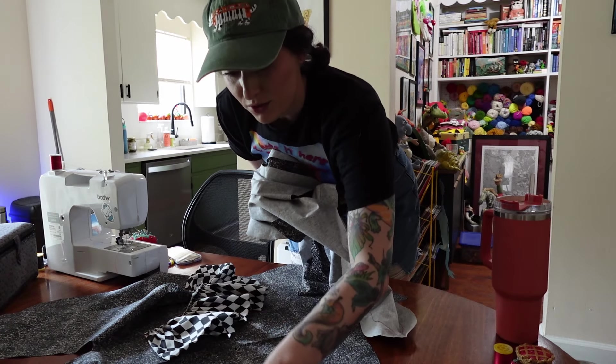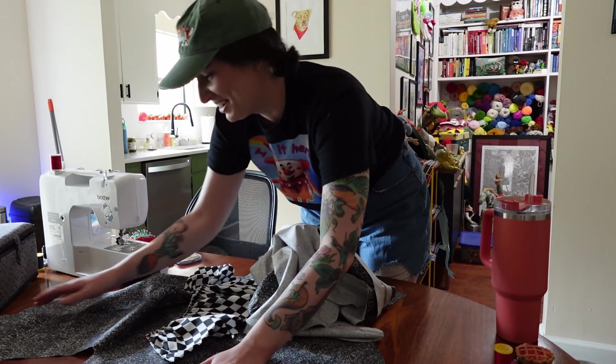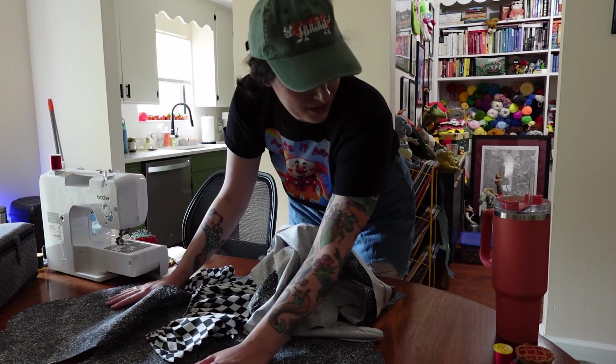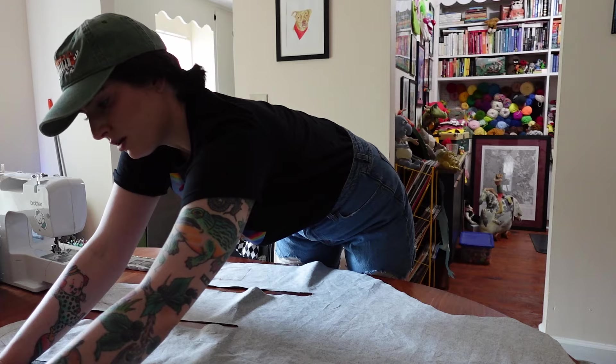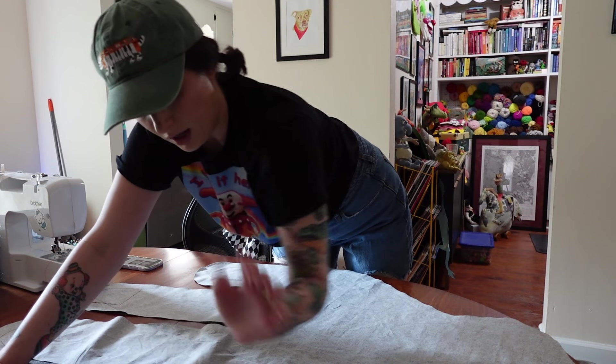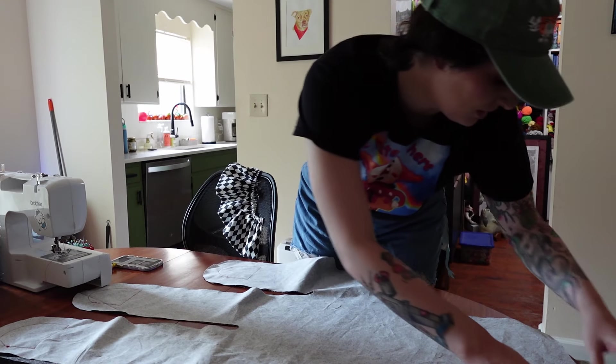Now that the nails are done it's time to line everything up. There's so much junk on this table — I should probably clear some stuff off to make this easier. Why is it so hard to line fabric up? I know they are the exact same pieces — I cut them together — so why can I never line anything up?